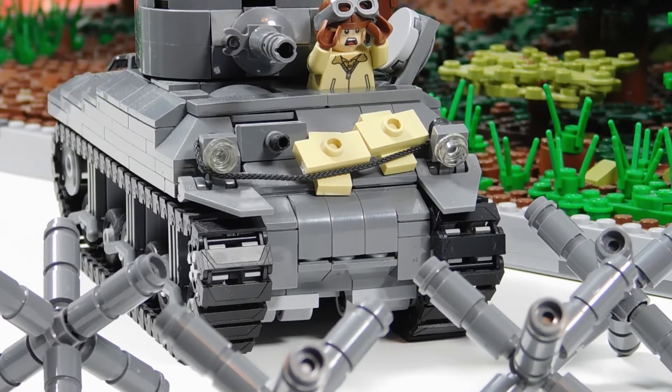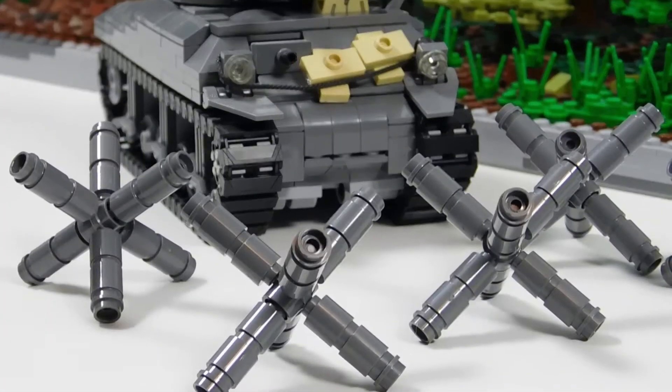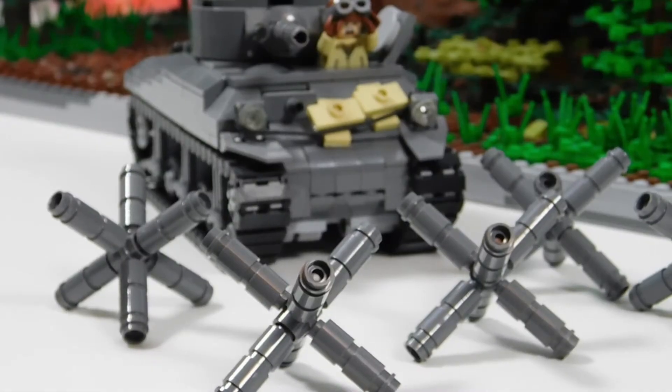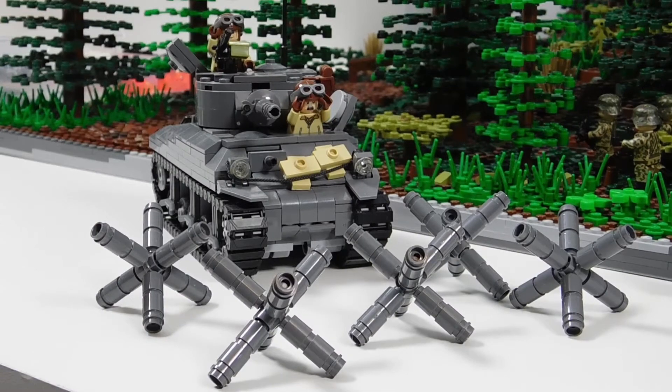Hey, this is Ace Bangler coming back to show you guys another tutorial video this week. It is a tank trap. This is a fairly basic design, but one that I found looks pretty good and it's not too hard to make.